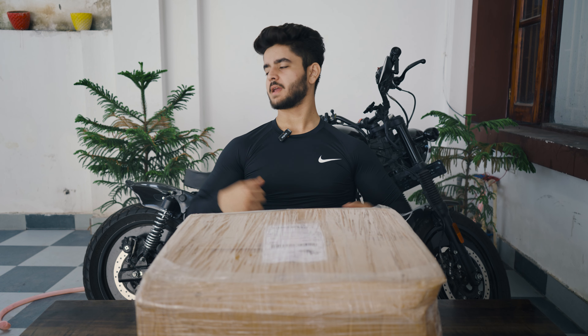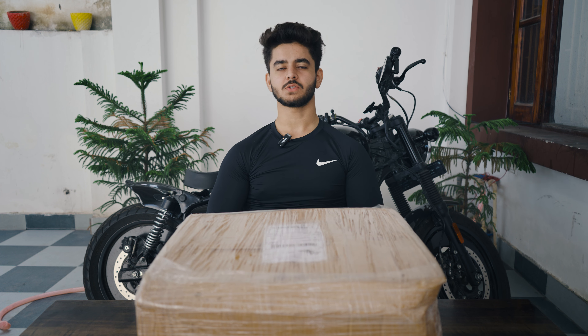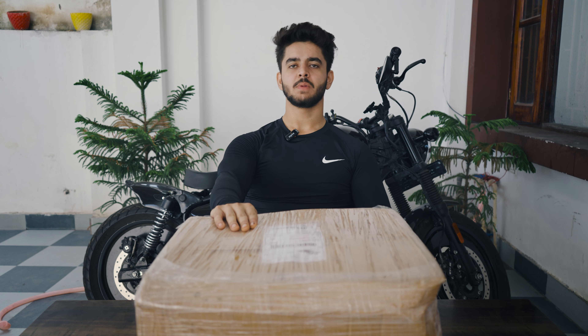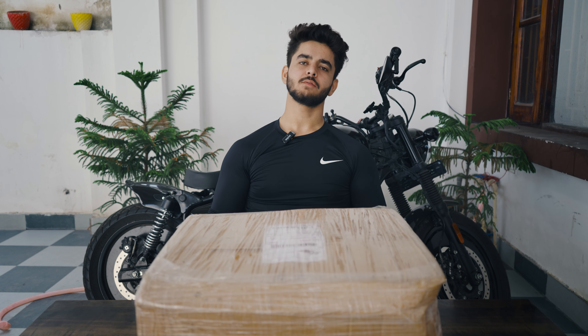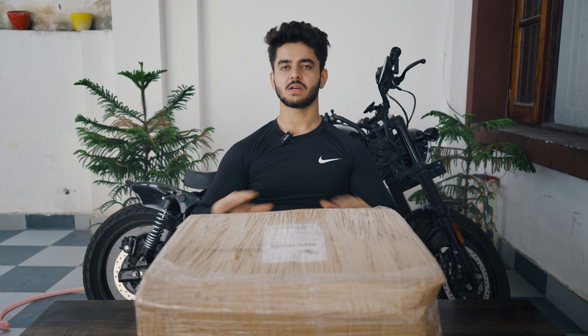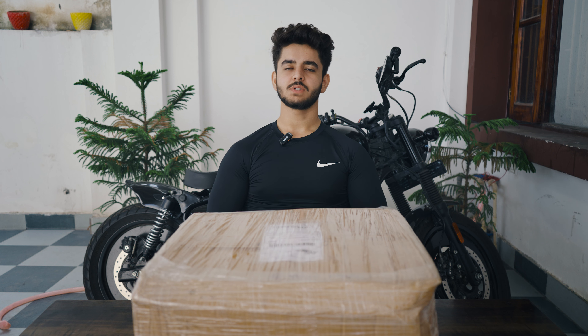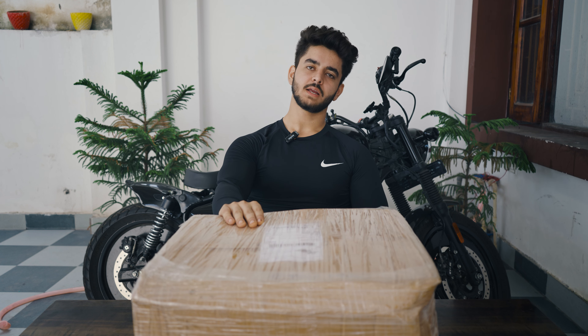Hi guys, welcome back to the channel, The Fit Rider. Welcome to my new vlog. People who saw my last vlog, I had given a hint that new modifications are going to start soon. As you can see, our parcel has been delivered, which contains our new customized parts for the next modification. Our parcel is from the same place where we made our Meteor 350 modification — JD Custom. This time we got sponsored by JD Custom, so big thanks to them for sending this amazing kit.